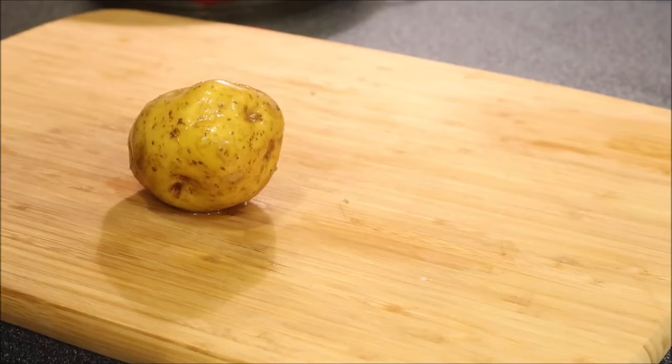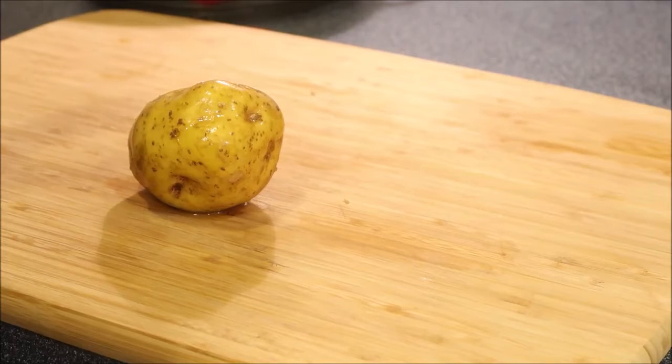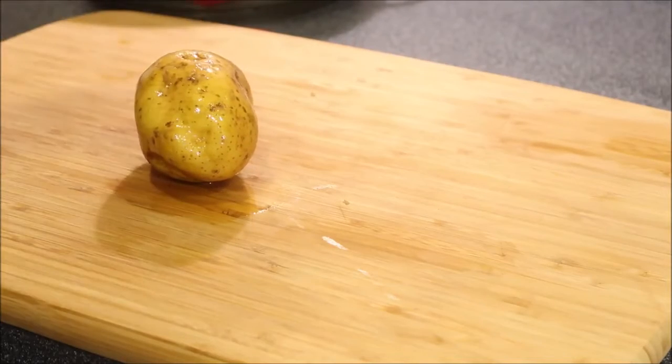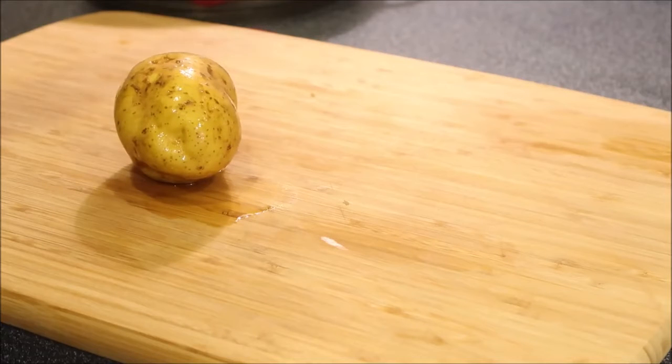While my steaks are cooking I'm going to prepare my potatoes for mashed potatoes. I'm just using these small yellow potatoes — you don't need to peel them, the skin is very soft and tender. I just cut them up and put them in some salted water.